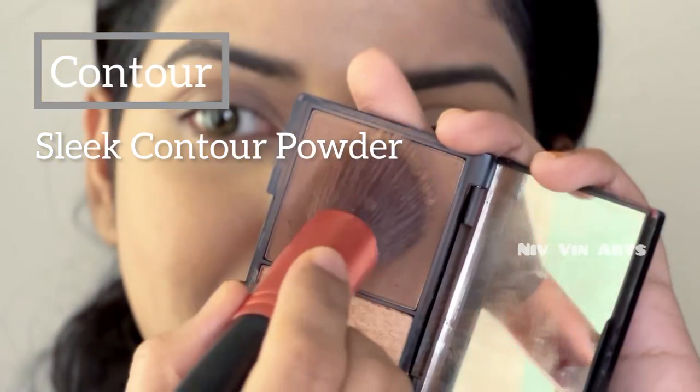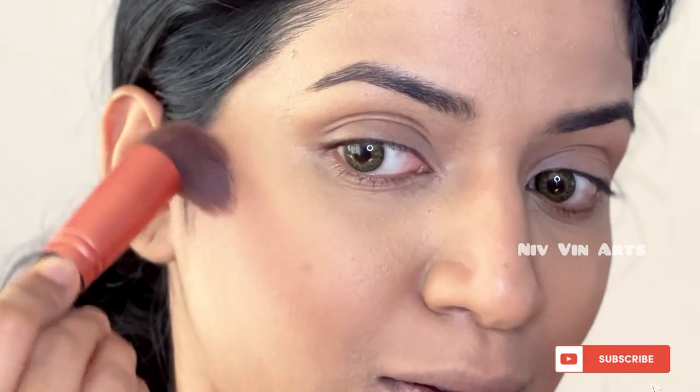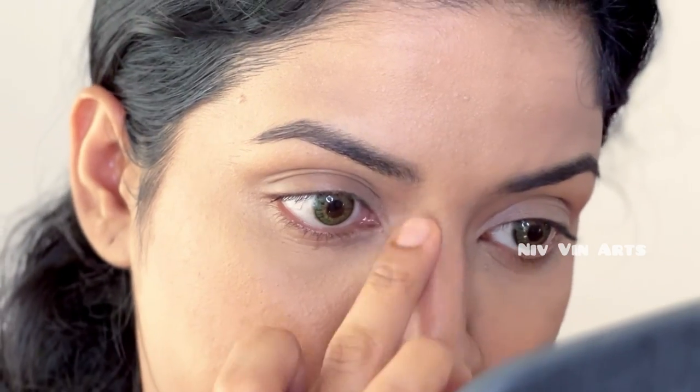I will use the contour — I will use a powder contour on the nose and apply it to the face. Then I will move on to the eye shadow.